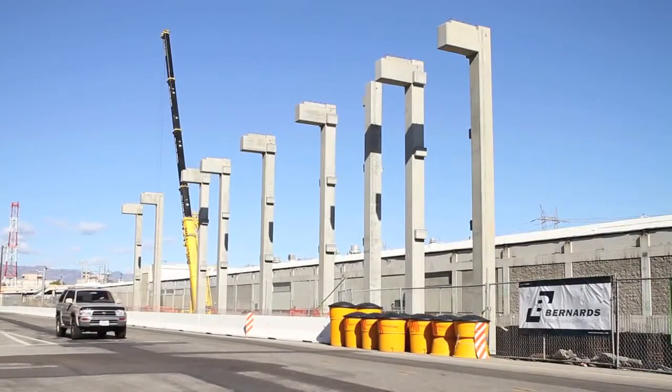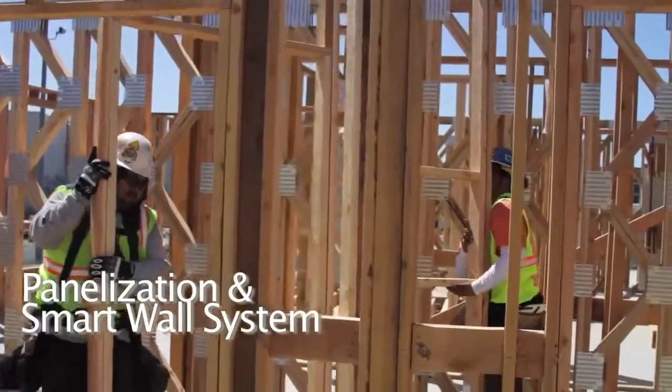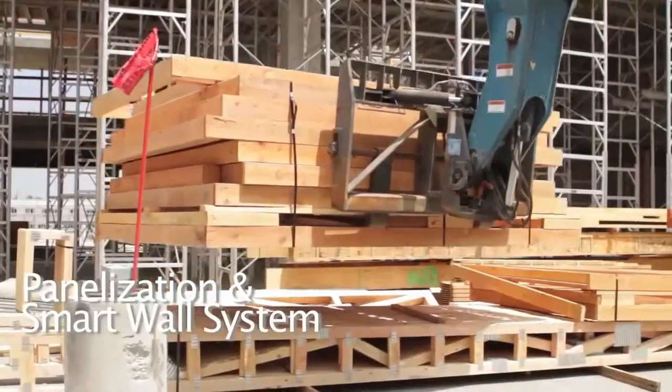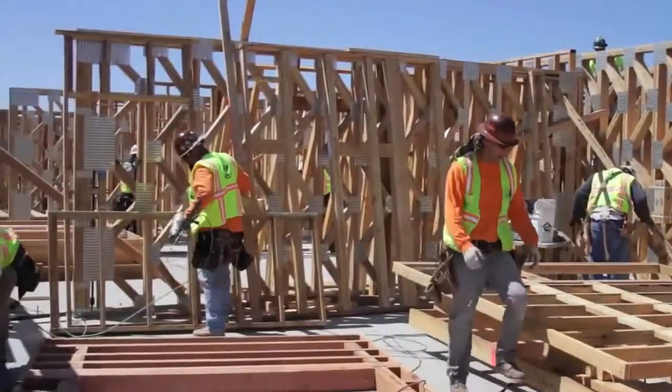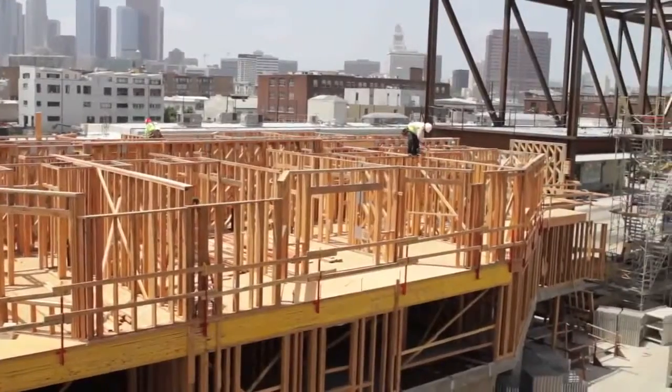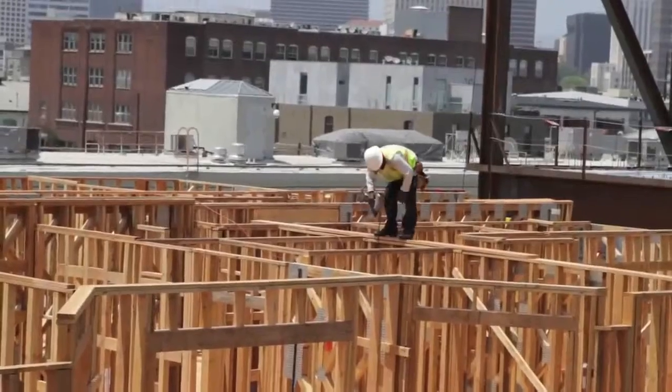When we initially started negotiating with a framing subcontractor, the use of panelization was discussed. We first thought it wasn't going to be possible because of how many different unit types there are, but they've been very successful with doing panelization for all the walls on the project, which has sped up the process of framing.